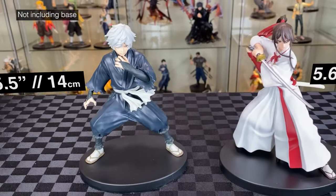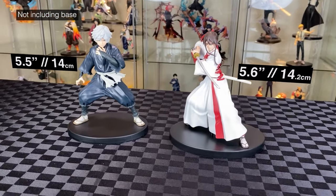Gabimaru standing at 5.5 inches and Sagiri at 5.6 inches — quite small for Vibration Stars.